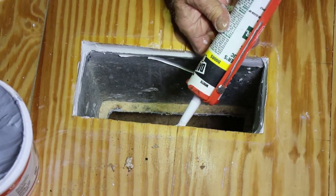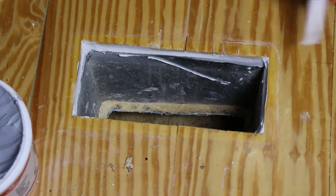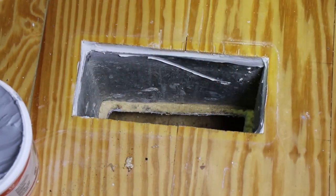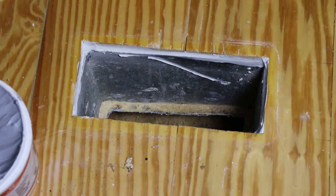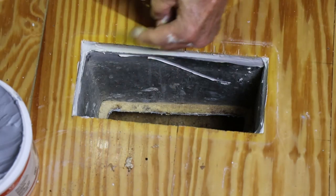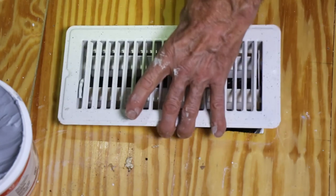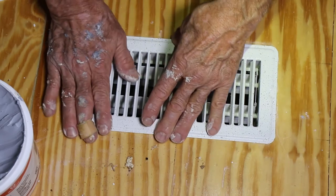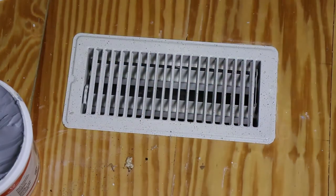Best practice would have that I would let this dry and then put the register on, but that may not always be possible. In any case, you want to put the register on, lift it up, make sure that the caulking is still intact. If so, put the register back on and you're good to go. And we'll do this for every single register that we have in the house.